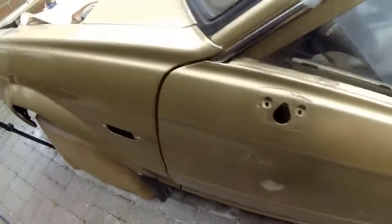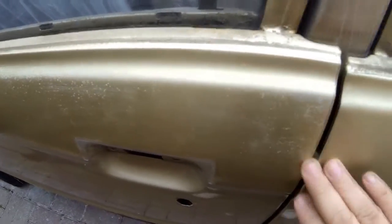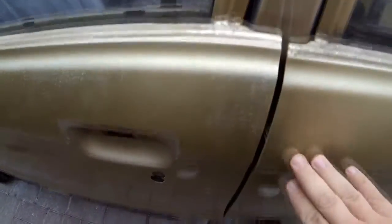Let me just try and show you the finishes, what we've got. That's the new finish, obviously. It's a bit dusty at the moment, as you can see. And if I just transfer that over to the old picture, the old doors, you can actually see the state of these doors and what they were, the sort of condition they were in.